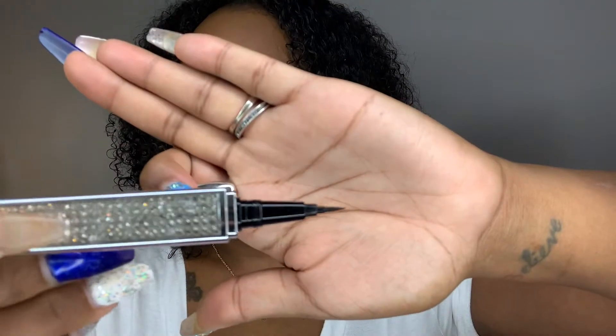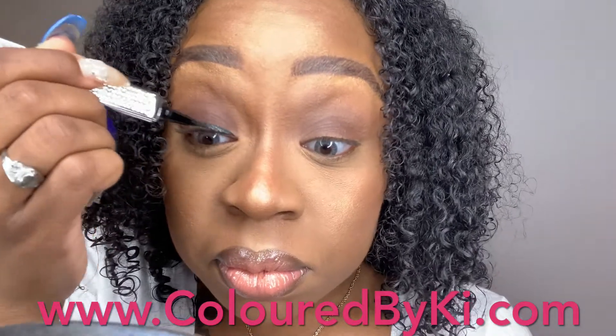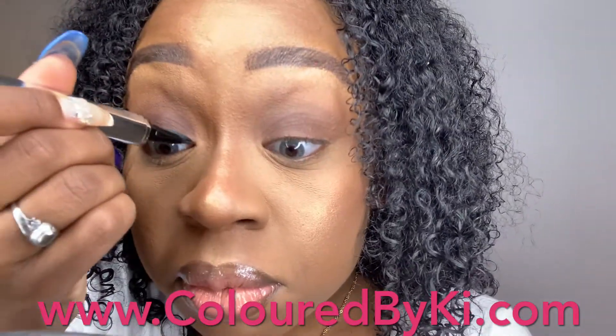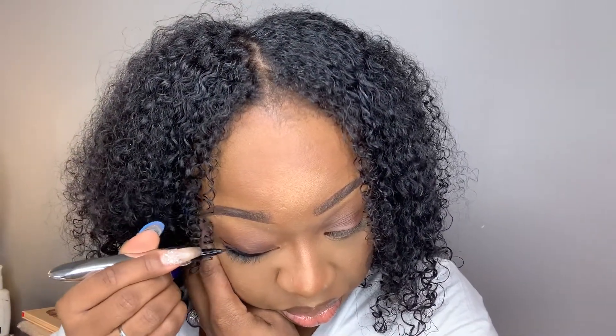Hi dolls, just coming to you guys with a quick tutorial on how to use our two-in-one eyeliner lash glue pen that we have available on colorbykey.com. You just want to go in and draw a line of your choice — it doesn't have to be a thick line or a wing liner like I'm doing.